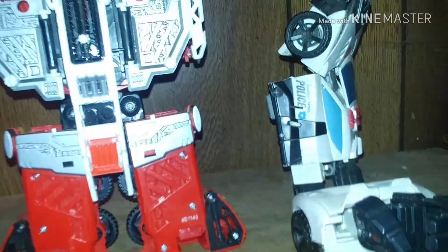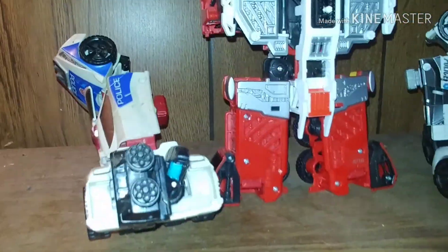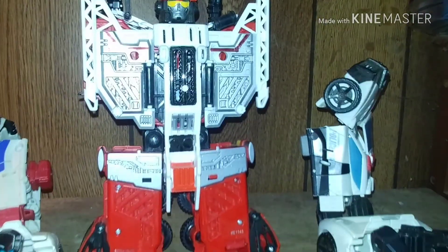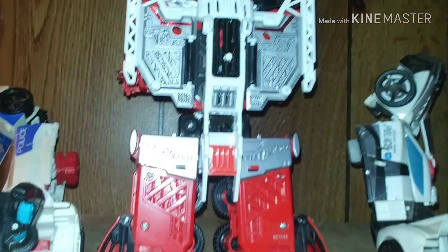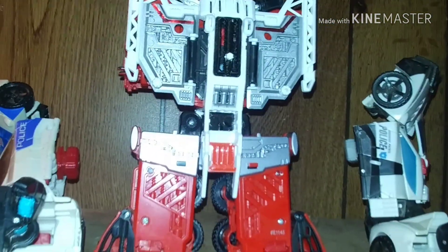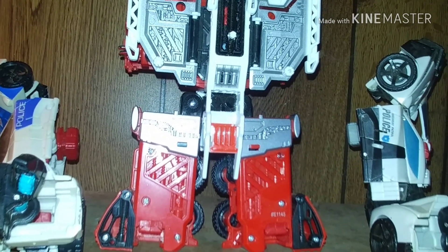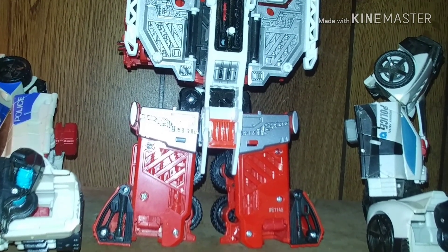Here's Prowl as the left arm, Streetwise as the right arm, Inferno as the torso. This is going to be kind of a quick review, because if we've seen Hotspot's combo for Defensor, then yeah, you know the drill.